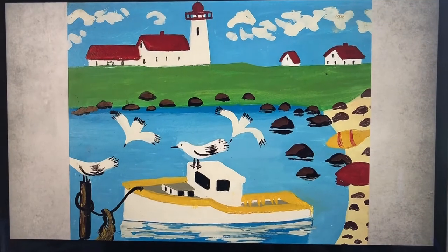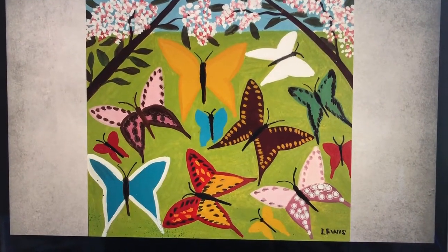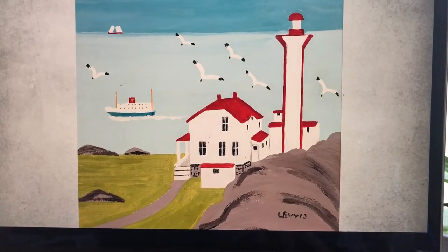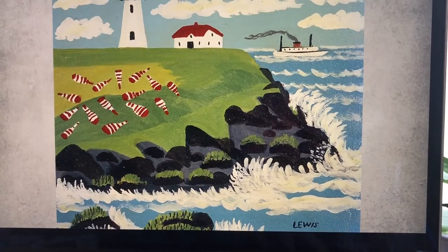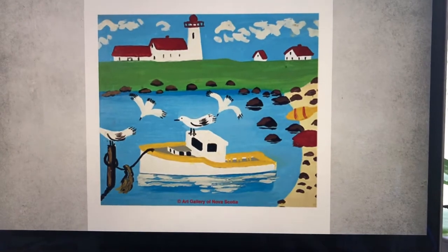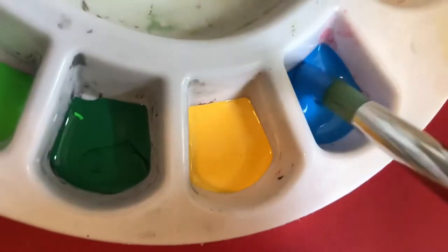Maud Lewis is an incredibly inspiring artist and individual because of her resilience in the face of adversity and the hardships that she experienced. She was born with some physical exceptionalities as well as living in poverty in the small town in Nova Scotia, but in light of those struggles she was known as an incredibly joyful and happy individual.